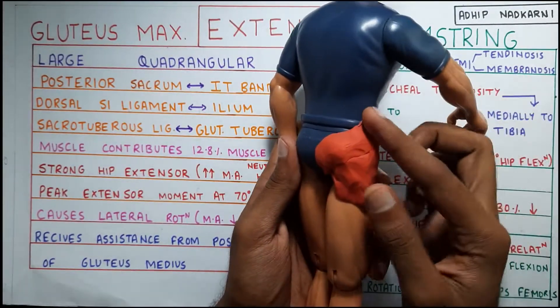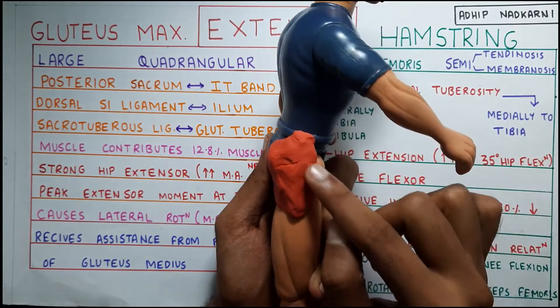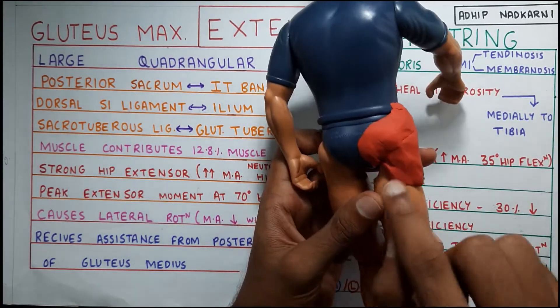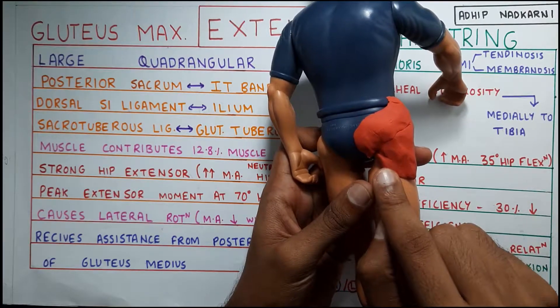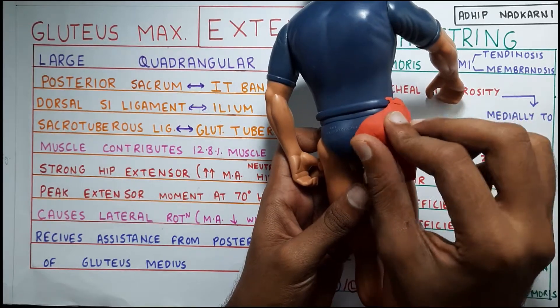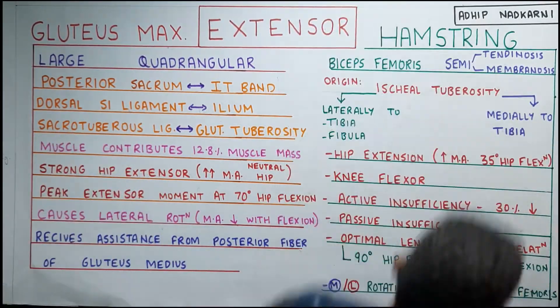If you look at Joe, this is his gluteus maximus muscle. It will be attached to the ileum, then anteriorly to the IT band, then to the gluteal tuberosity, and also the SI joint. It is attached to the SI joint through the ligaments like the dorsal SI ligament and also the sacrotuberous ligament.